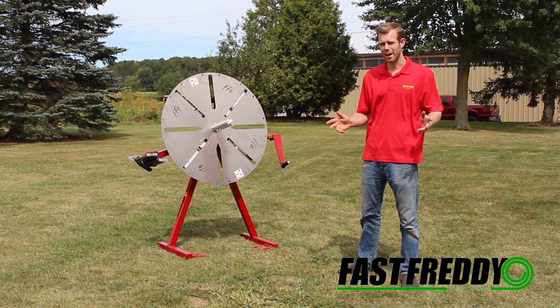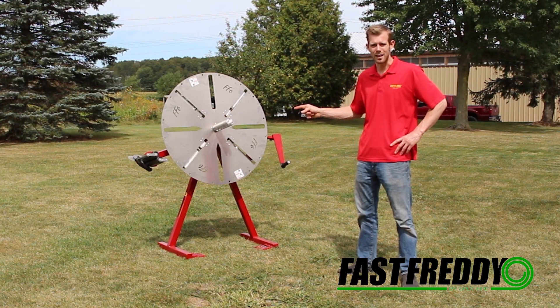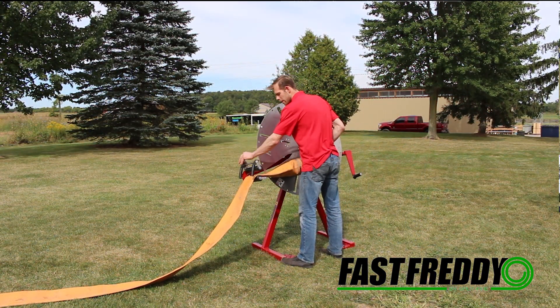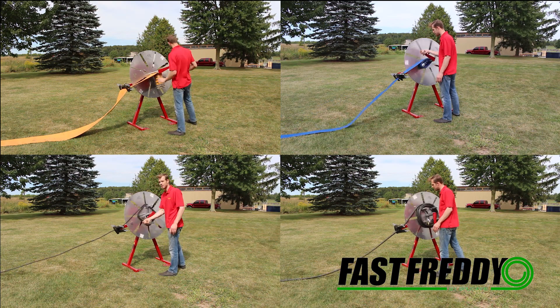Are you sick of rolling hose by hand, or are your employees leaving this job to last? If so, this is the tool you need. The Fast Freddy winder has been designed as an ergonomic and uniform way to coil hose, rope, cable, or anything that has to be managed.